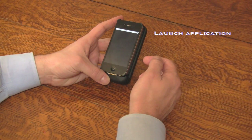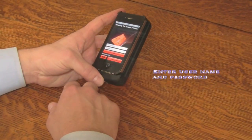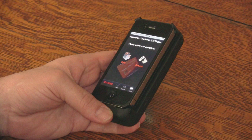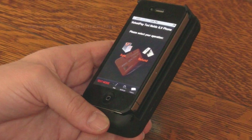To get started, launch the application and enter your username and password, which is provided by your merchant service provider. Once you enter your username and password, you're logged into the sale or refund option.